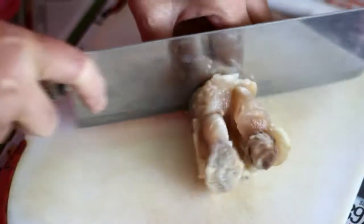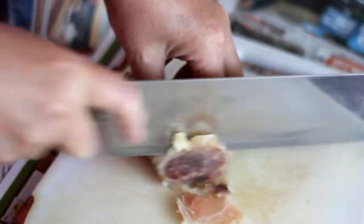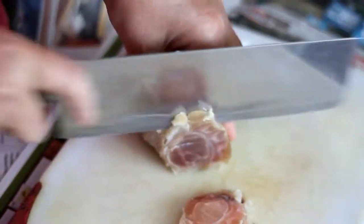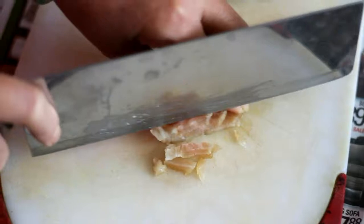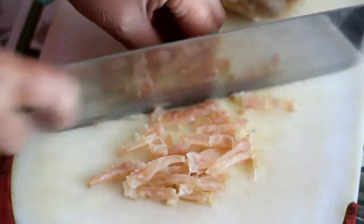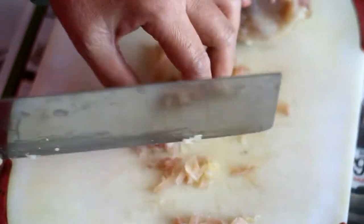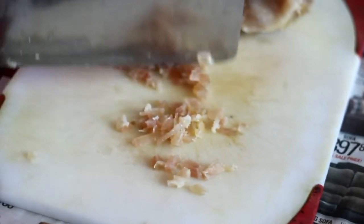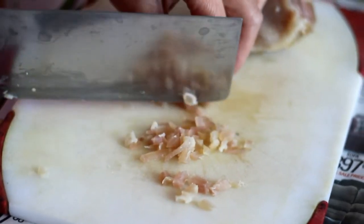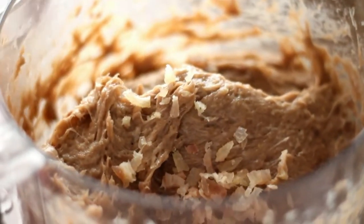Take your cooked tendon, cut it into pieces, put it in with the beef, and blend.